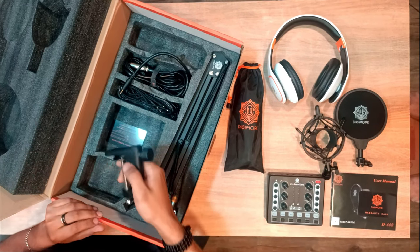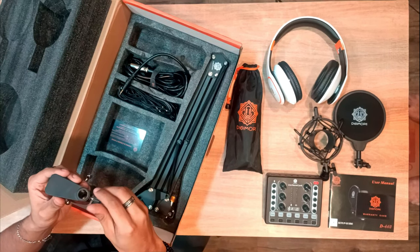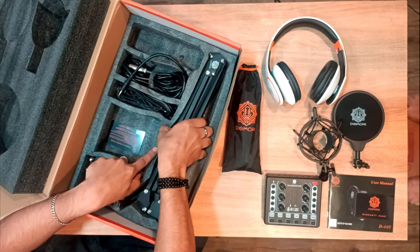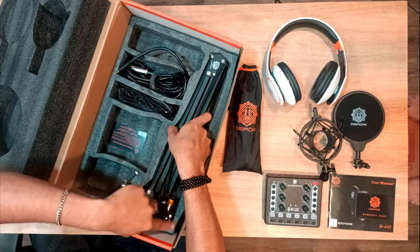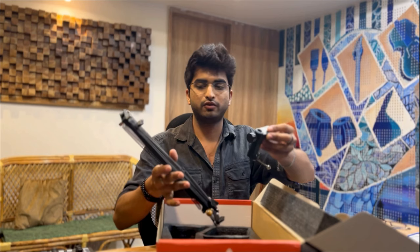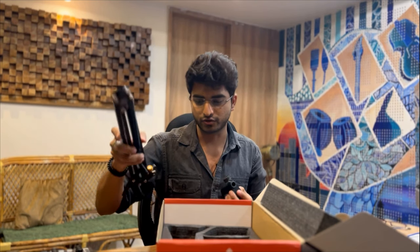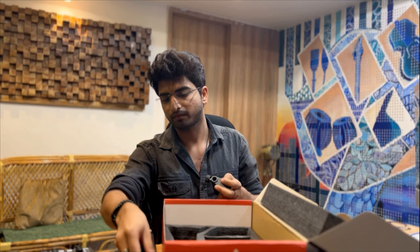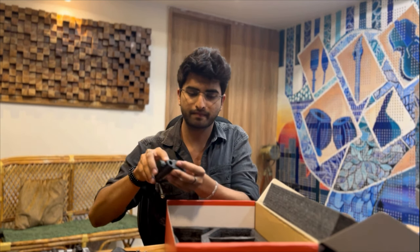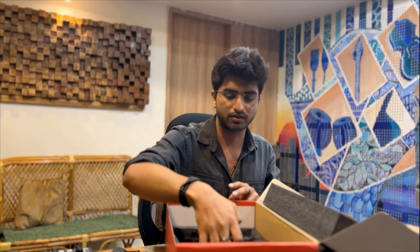Moving on to the other supporting equipment — we have the clasp. This is the clasp that you'll use to attach your microphone. And this is the clasp you'll use to attach the arm stand to your workstation, which I'll show you when I do the setup.